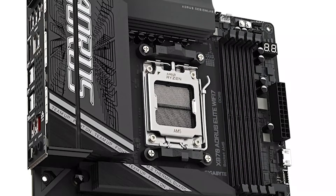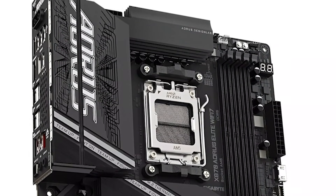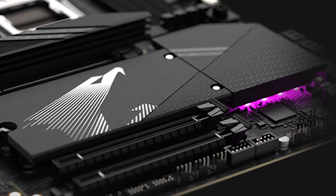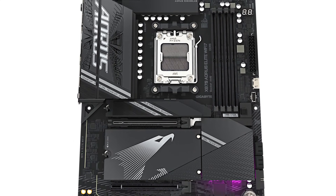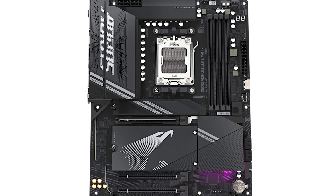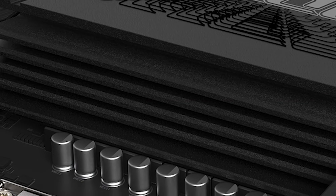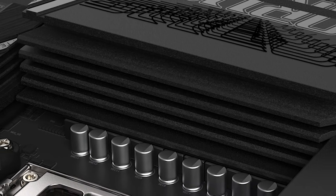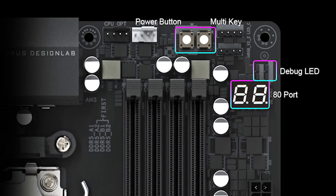The RS Elite design showcases Gigabyte's signature aesthetic with a large rear I/O cover, covered with the RS logo and a touch of RGB lighting under the chipset heatsink. While not as flashy as some competitors, the minimalist-yet-premium design appeals to PC builders looking for understated elegance. The massive heatsinks over the VRM ensure efficient cooling even under heavy loads, and debugging LEDs make troubleshooting more straightforward.